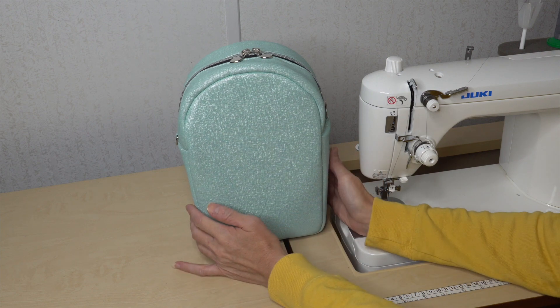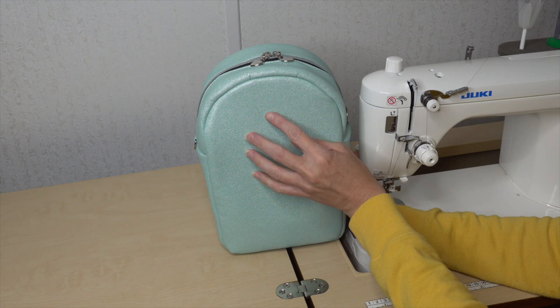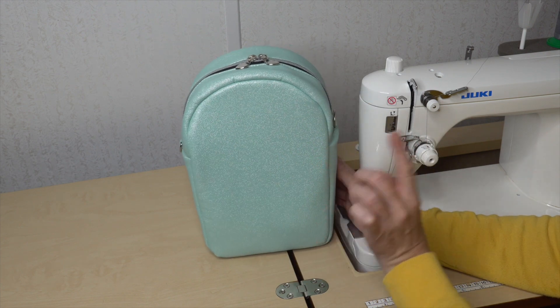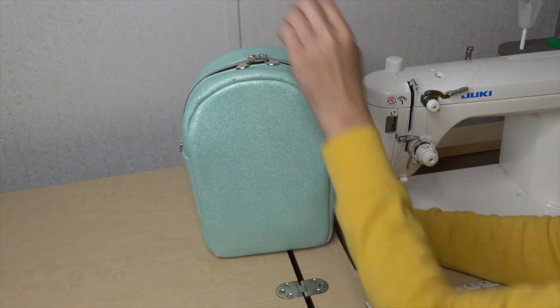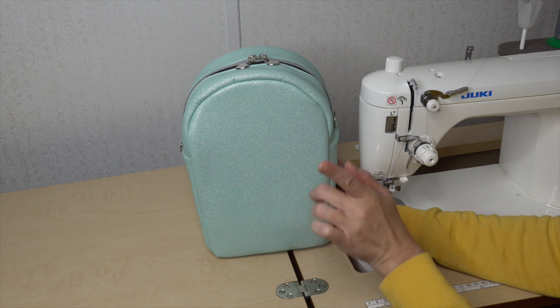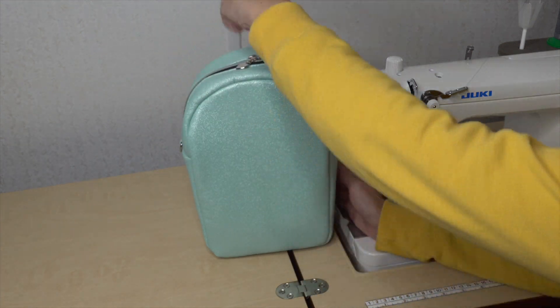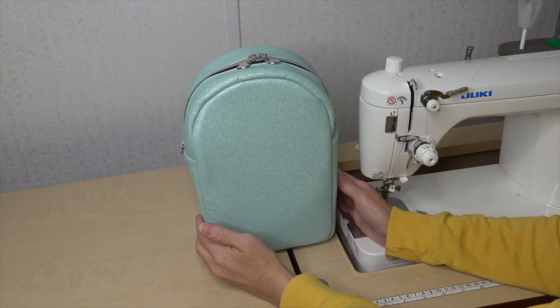In the pattern there are instructions and a template for reverse appliqué that you would put right here — that adds a really cute touch. Also in the pattern you can make this either a crossbody, a backpack, or both. I will be making my version today as a crossbody and I'm also going to put a grab handle on top. I love the way grab handles look so I thought it'd be a cute addition.